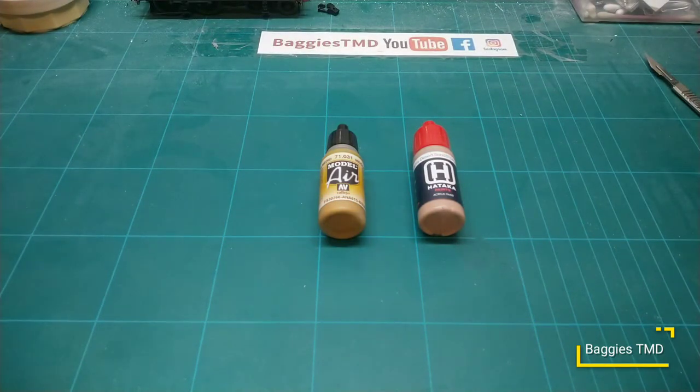Hello YouTube, hello friends and people in the virtual world, welcome back to Baggy's TMD. Don't forget to hit subscribe and smash that like button if you're enjoying the channel. Something a little bit different today - we are doing a paint review.